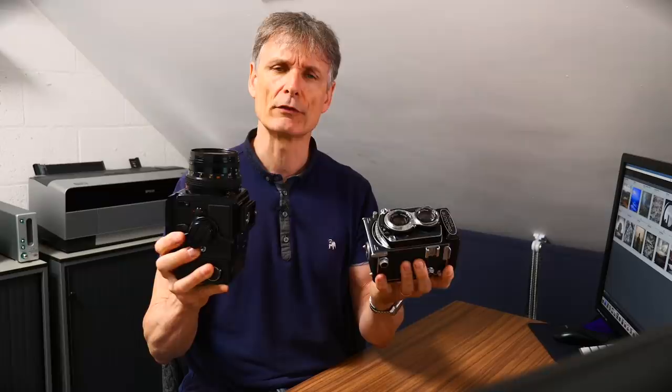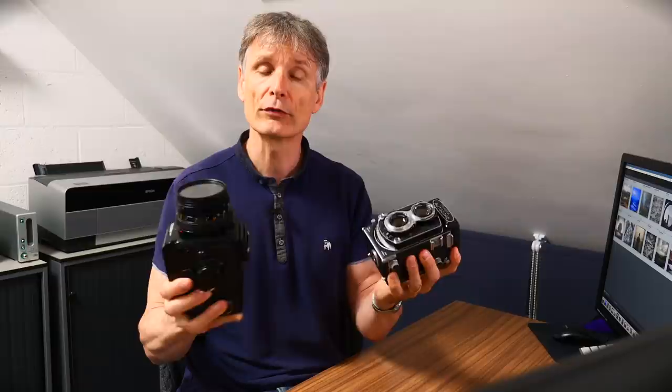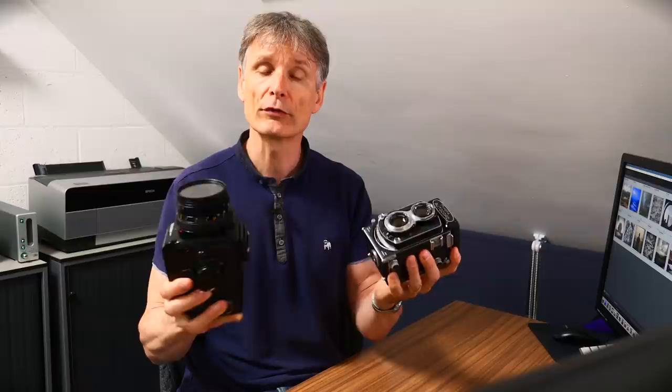That's not always the case if you are flipping formats. If you use a Pentax 67 and then go and use a Mamiya 645, there is a difference in the look — you have to do a bit of cropping to get the same look, and the film size on the crop is different. It may not appear the same if you're doing a portfolio of work.